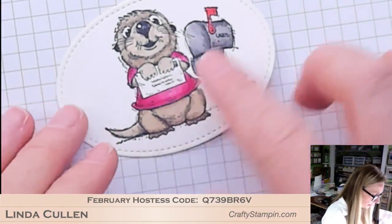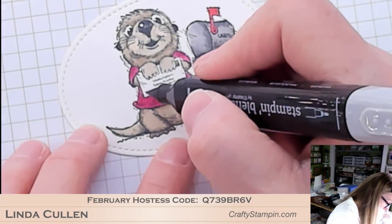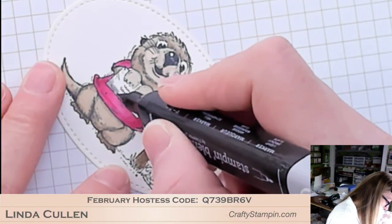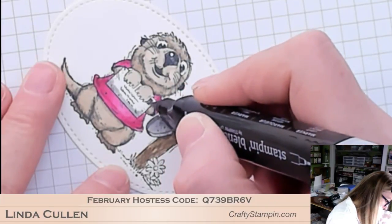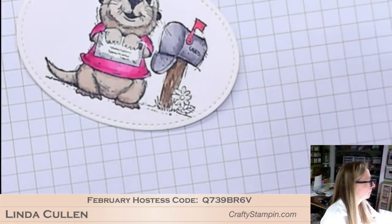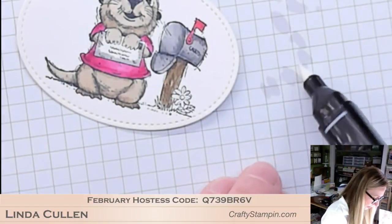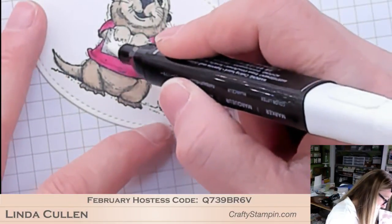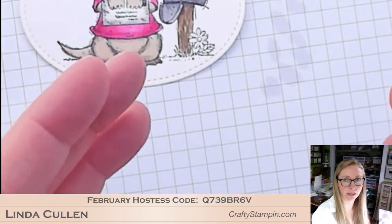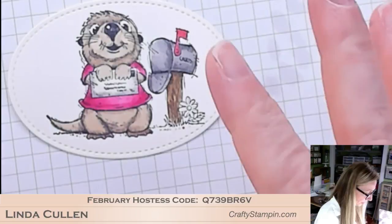Now I want to add a little shadow to the envelope that he's holding. So this is Light Smoky Slate. I'm taking my color lifter - it tends to be very juicy, so I'm going to wipe some off on my scrap paper. I just want to blend the edge of that Smoky Slate into the card. I'm trying to show some shadow on the white, so instead of leaving the entire envelope all white, I'm adding a little shadow and depth.